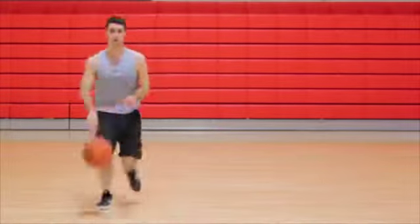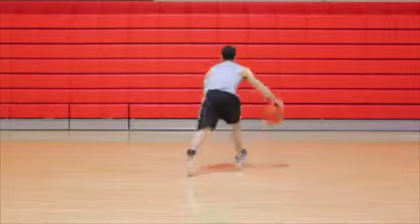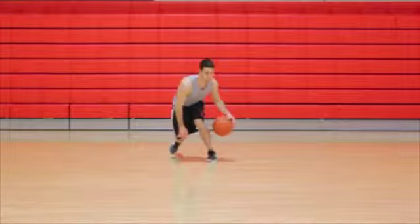This move can be executed either from a stationary position or moving towards your defender. Perform a between-the-legs dribble move, dribbling the ball more towards the front of your leg, just below your knee.